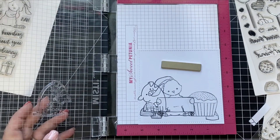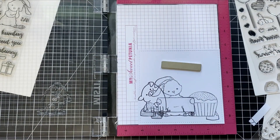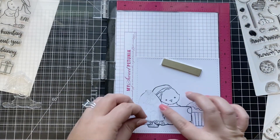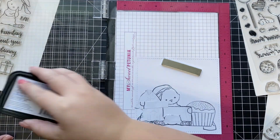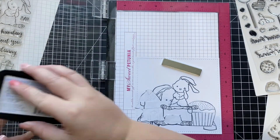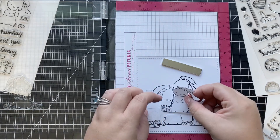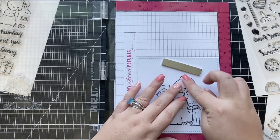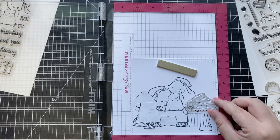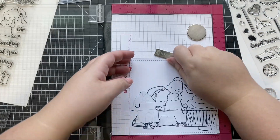Next, I'm stamping the cute little pig from the Bad Influence stamp set off to the left-hand side of my card, where he'll be surrounded by all of those sweet treats. Once he's stamped I mask him off, then finish stamping my last couple of images. I stamp the additional bunny from the Blah Hum Bunny stamp set in the center between my other bunny and the cupcake, and finally I stamp my second cupcake to complete the scene.